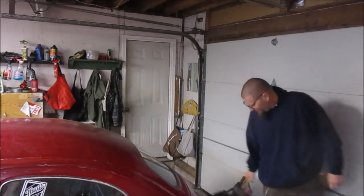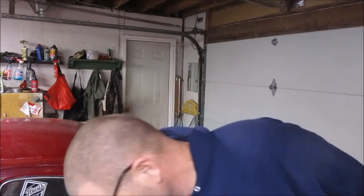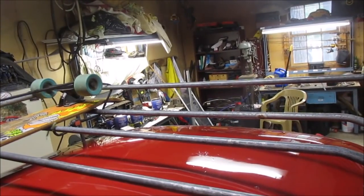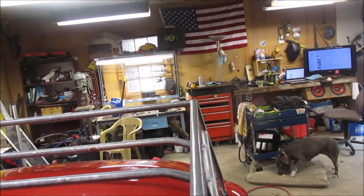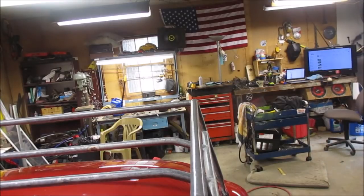Welcome to the VW Nut 1967 channel on YouTube. This is the VW Nut 1967 garage. You guys are on the roof rack of my '67 Bug, Ruby.